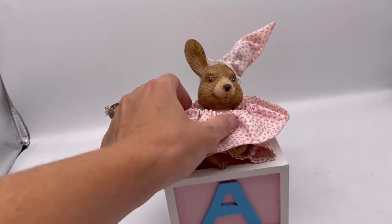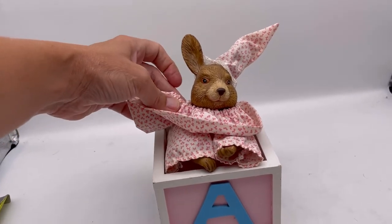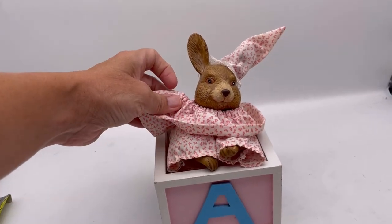It might need to be tightened up a little, but I bet the elastic is just loose — it's probably supposed to be like that.